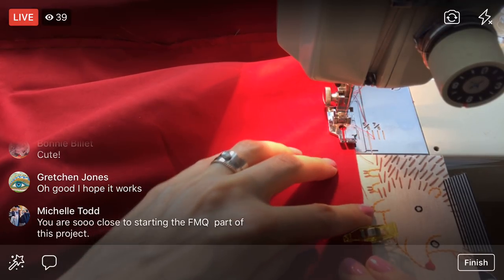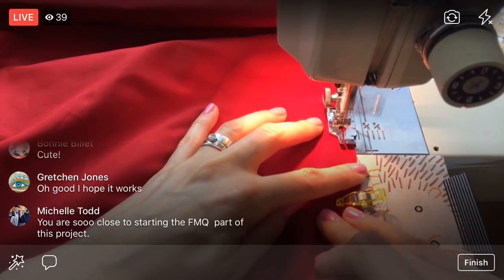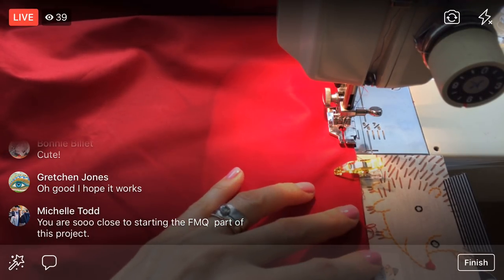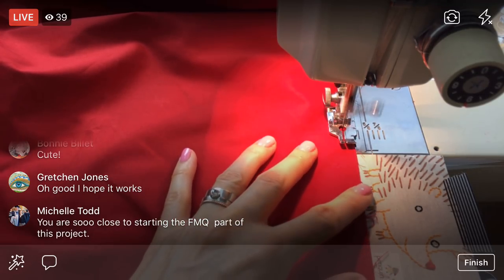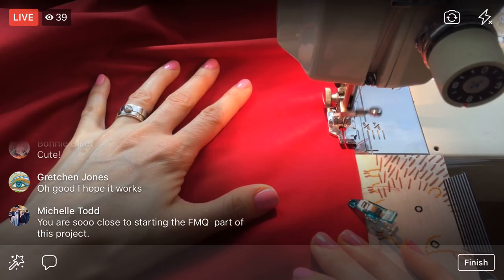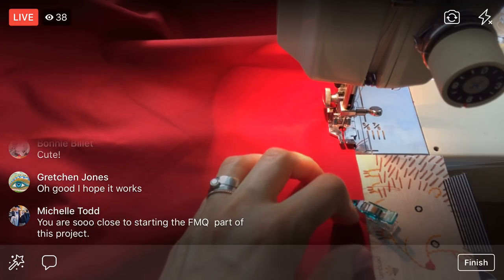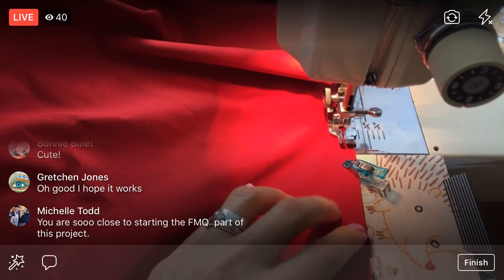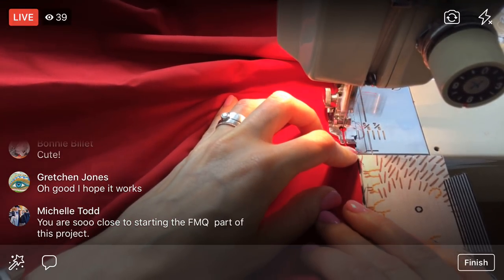Michelle, you're so close to starting free motion quilting! I think by early next week we will be sandwiching the quilt together — that means the top, the bottom, and the batting in the middle. We'll pin all those together to temporarily hold them while we sew, then take all the pins out. So we will be quilting next week, I think.